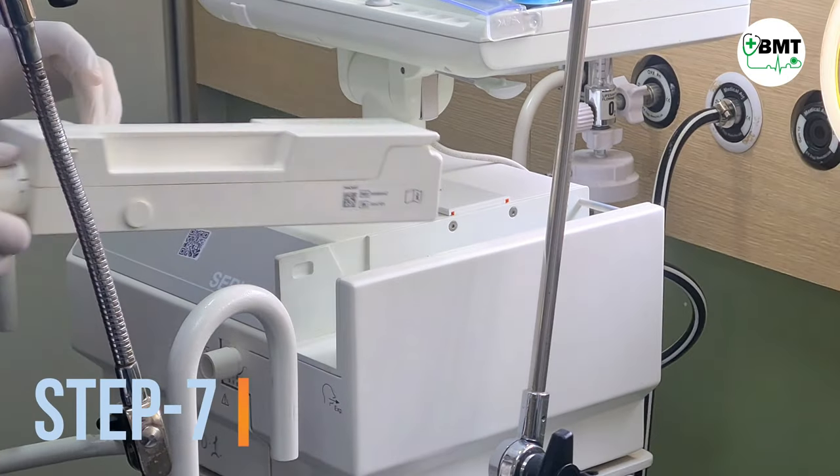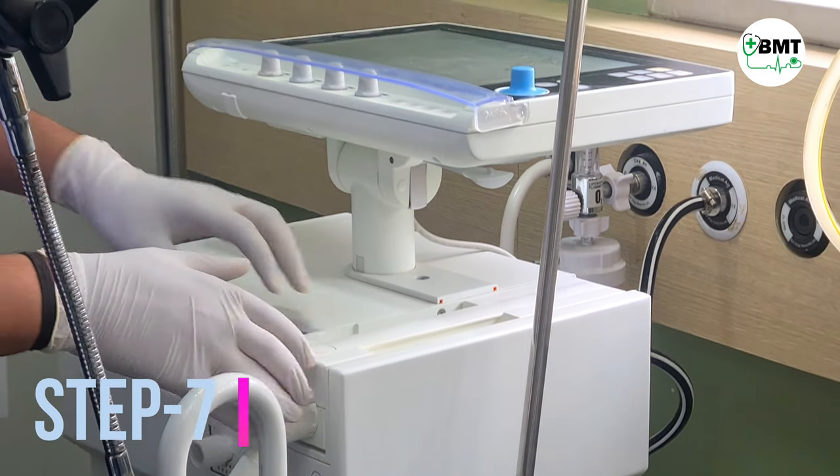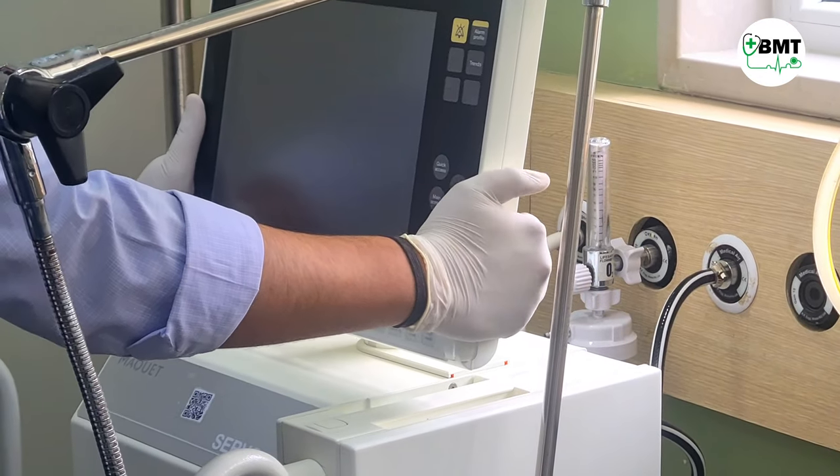Step 7. After making sure it is completely dried, fix the cassette back on the ventilator.